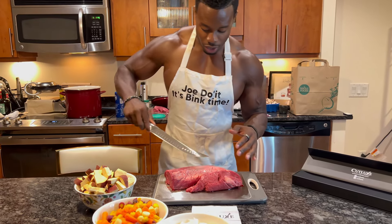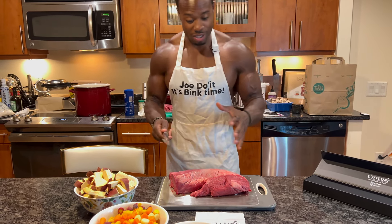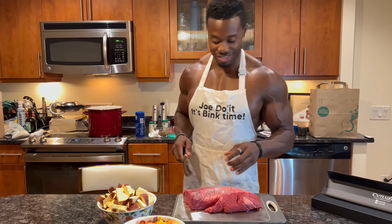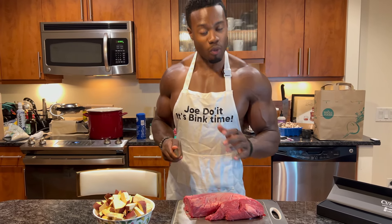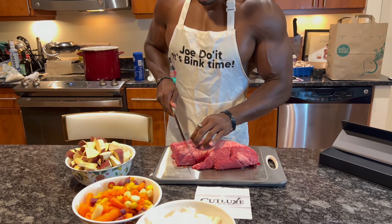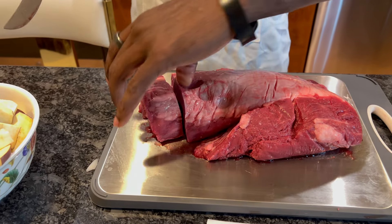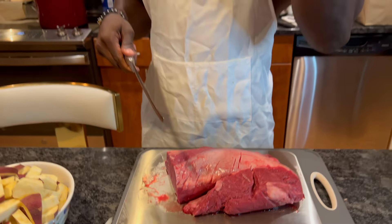I'm gonna really kind of butcher this beef now. I'm not a chef, but I'm a really great cook, so when it comes to cutting I'm not the best, but I'll work with what I have. And as you can see how easy it is — I just sliced right through that and got a nice piece of beef with just that easy slice.